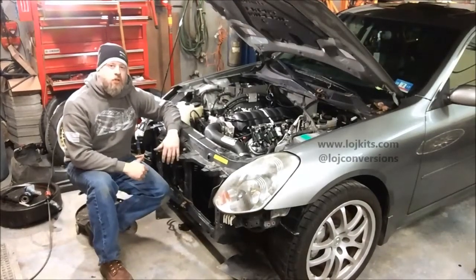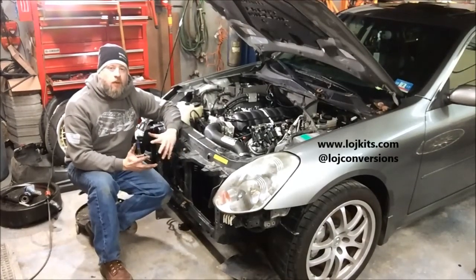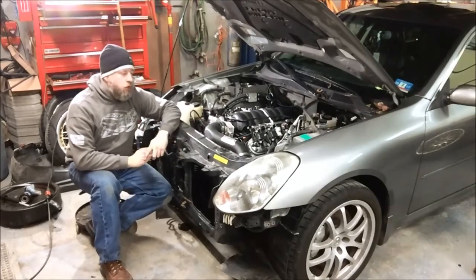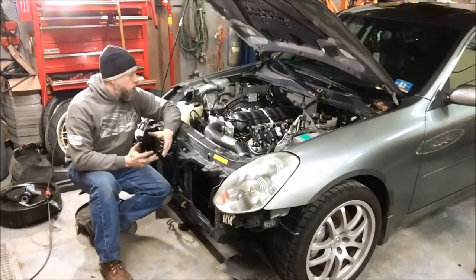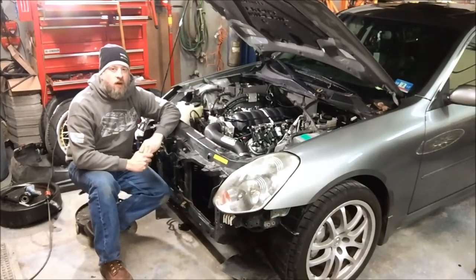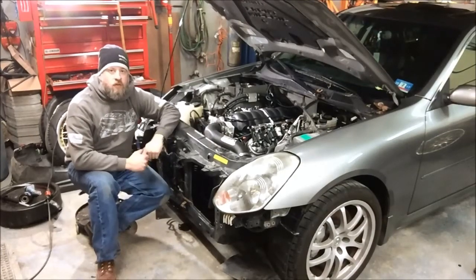Hey guys, Steven from LOJ Conversions here. I wanted to talk to you today about the fuel system and what needs to be done when you're doing an LS conversion, as far as addressing pressure and flow requirements for an LS engine versus the VQ35 that came in a G35 or 350Z from the factory.